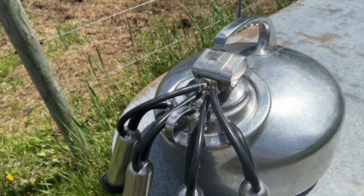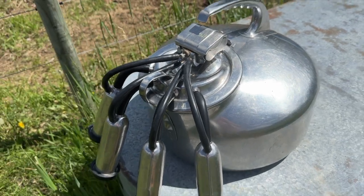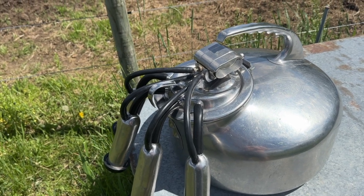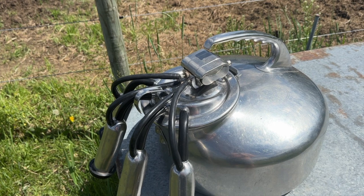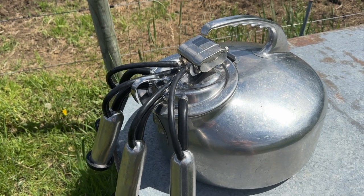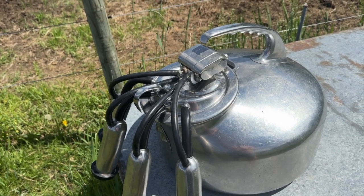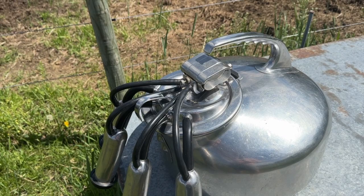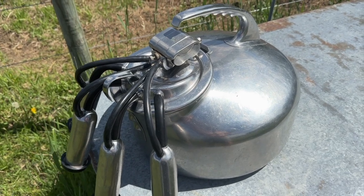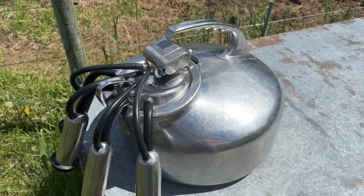This is called a surge belly milker or surge bucket milker, and this is what we use on our cow. The reason we decided to go with this style of milker is because it's very easy to clean, especially if you're only milking one cow. Cleaning a claw-style milk machine can be very time consuming — it usually takes longer to clean the machine than it does to milk by hand. So a lot of people with just one cow will milk by hand, and sometimes we still do that — probably about 50 to 60 percent of the time.